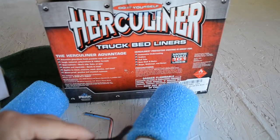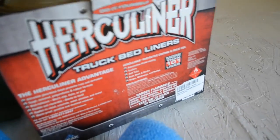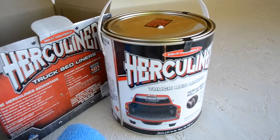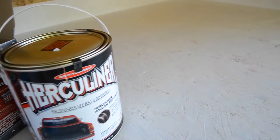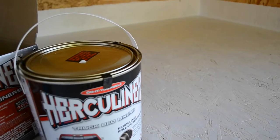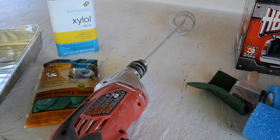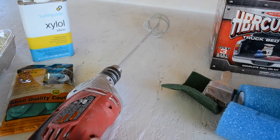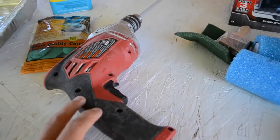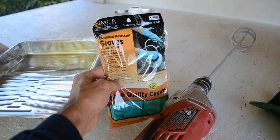There's a handle for the roller and the actual Herculiner product itself. Also recommended by the Herculiner folks: mix up the Herculiner using one of these drill mixer attachments. And also some gloves — it says rubber gloves in the instruction manual, but I went with chemical resistant gloves.